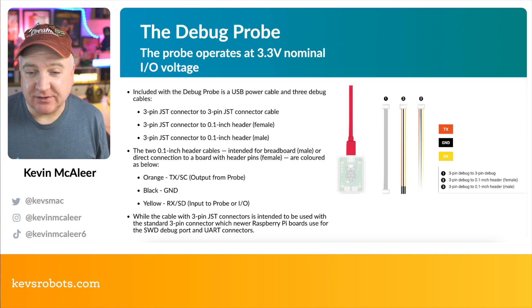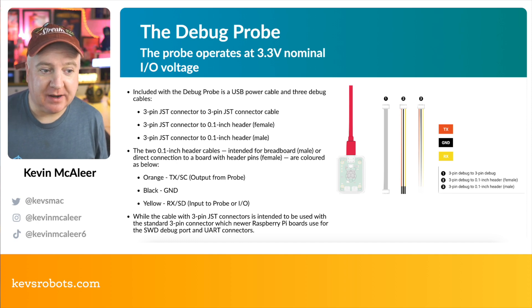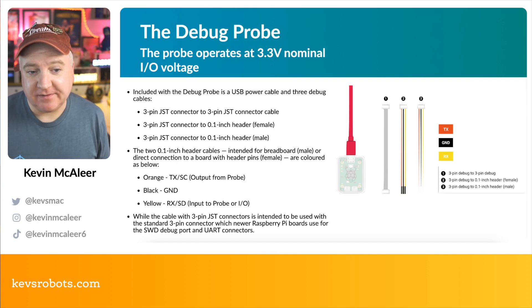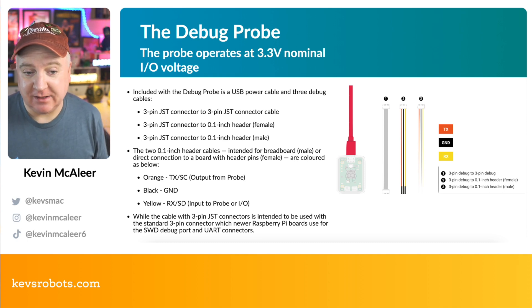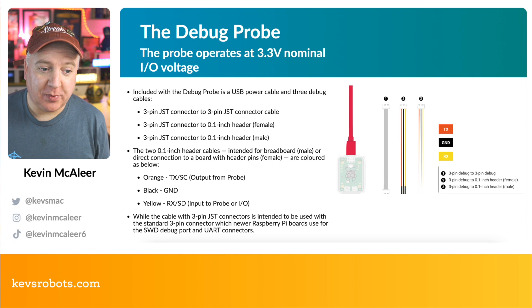The debug probe operates at 3.3 volts, which is the standard voltage for RP2040-powered devices. It includes three different cables for connecting in three different ways: a JST connector to three-pin JST connector cable, a three-pin JST connector to 0.1-inch female header, and a three-pin JST connector to 0.1-inch male header.